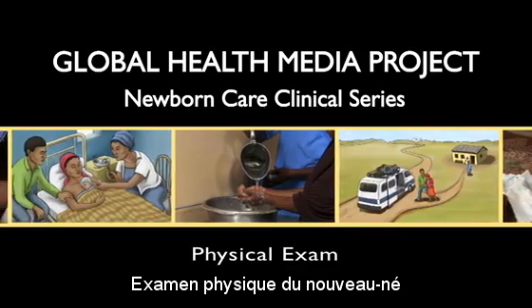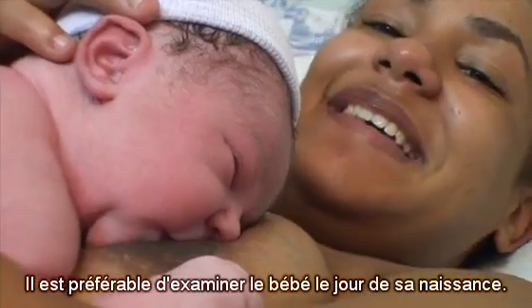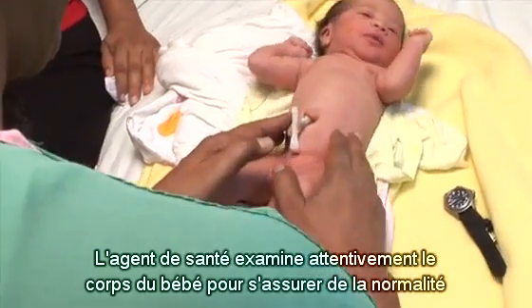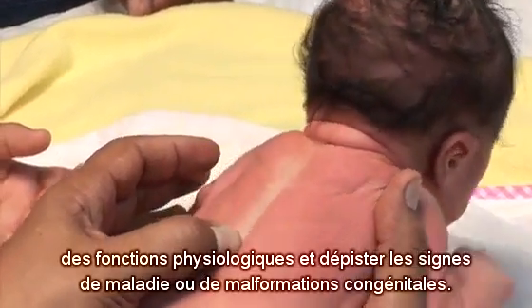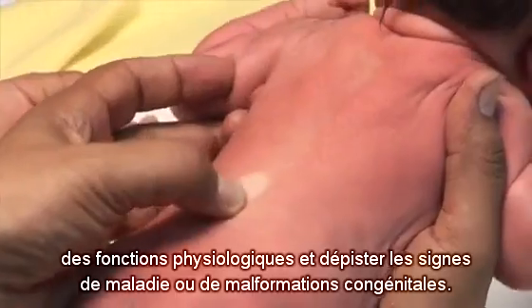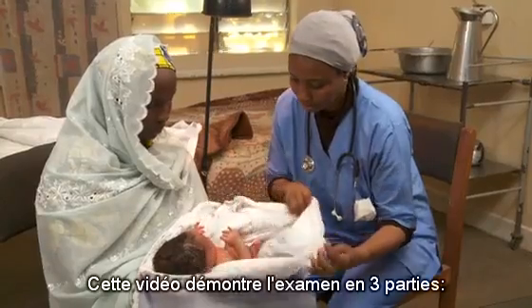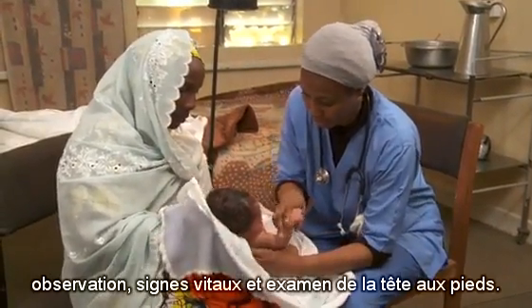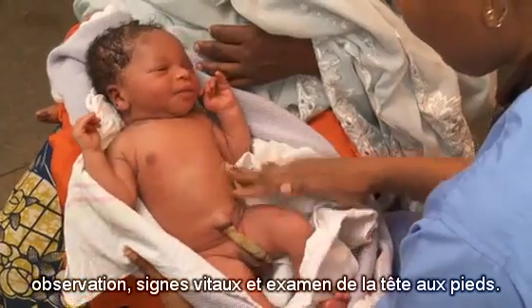The newborn physical exam. The baby's exam is best done on the first day of life. The health worker carefully examines the baby's body systems for signs of health and normal function, as well as signs of illness or birth defects. This video will demonstrate the exam in three parts: observation, vital signs, and the head to toe exam.